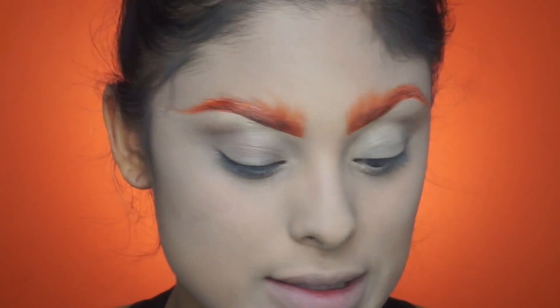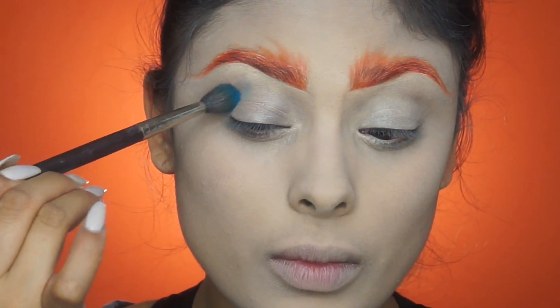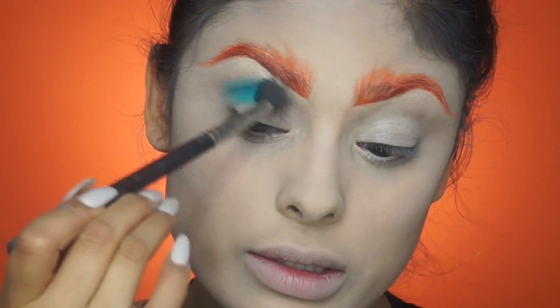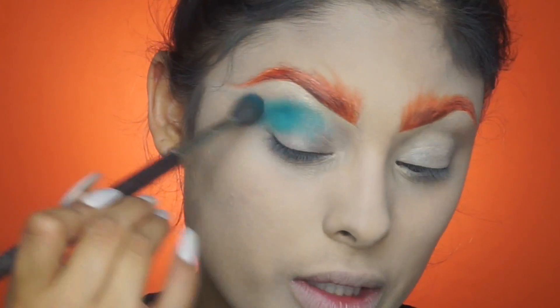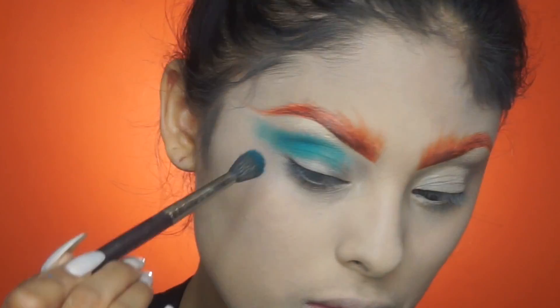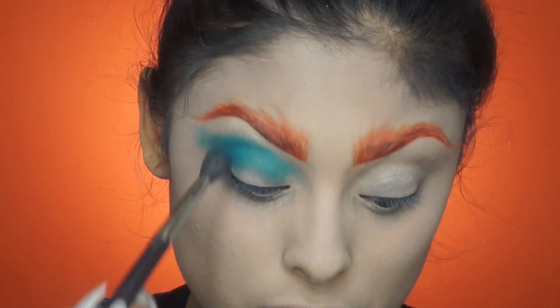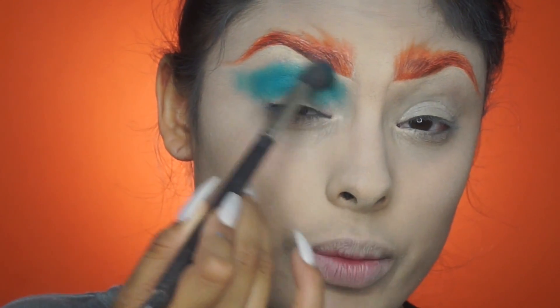Now we're going to move right into the eyes. I'm going to start by picking up MAC's Electric Eel eyeshadow on a 224 blending brush by MAC and put that right in the crease — it doesn't have to be perfect. I'm just going to start blending it out and you want this color to almost touch the front of your brow.